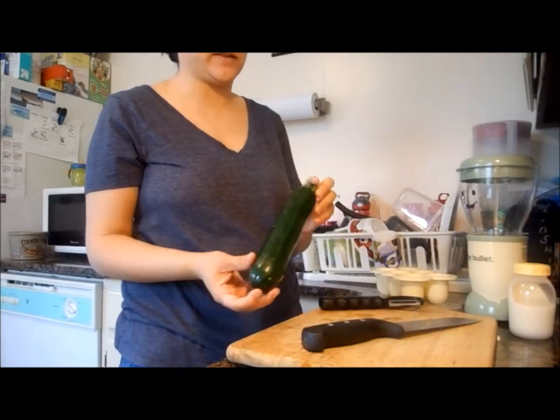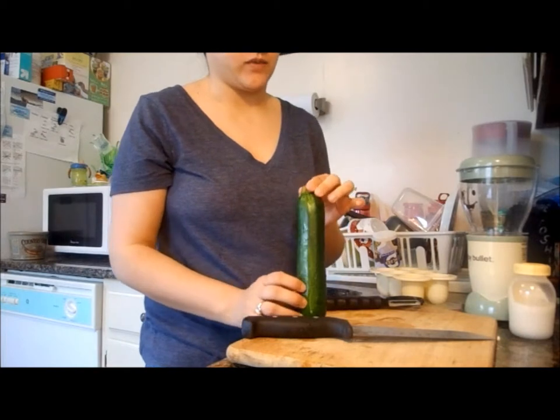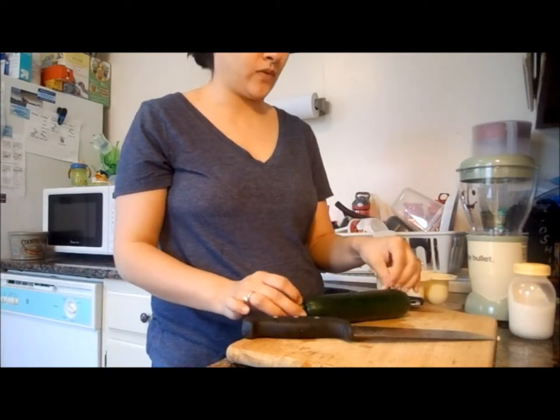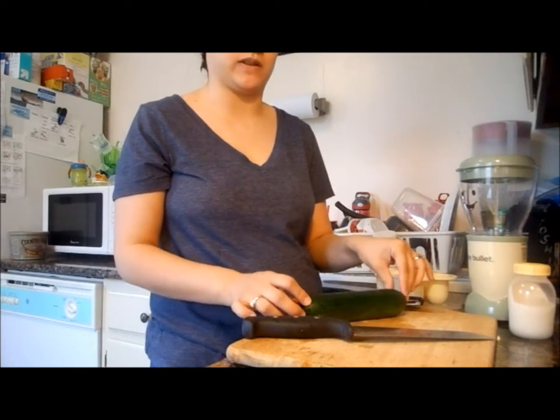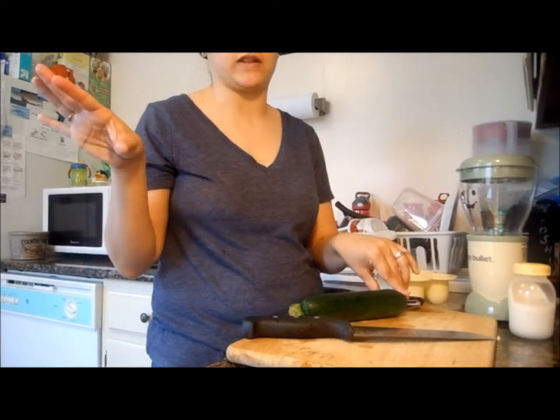Hi everyone, today we're going to do organic zucchini. I already went ahead and washed it. We're going to cut the ends and peel them, and then we're going to steam them for about 20 minutes in a steaming machine that I have.